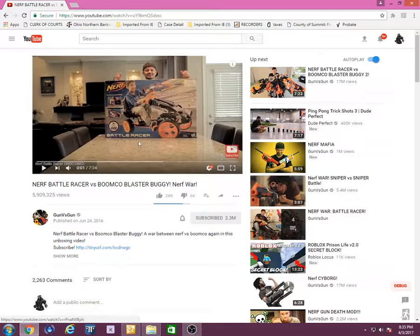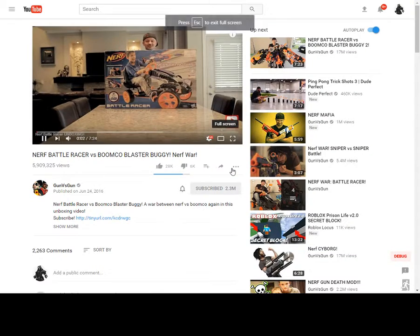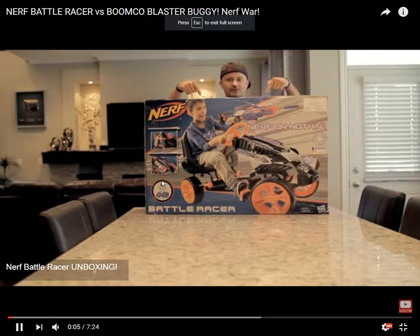Hi guys, Zook here. Welcome, we're going to do a special unboxing for you — the Nerf Battle Racer.